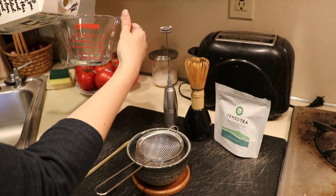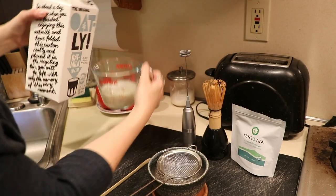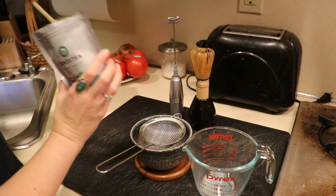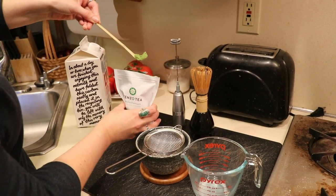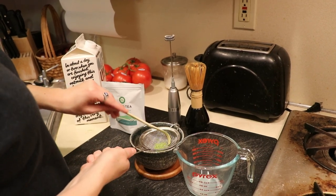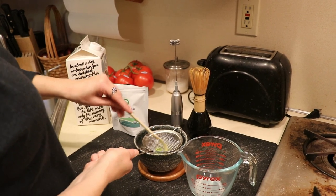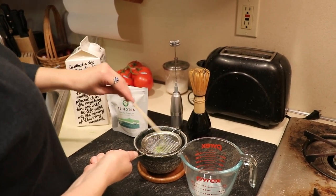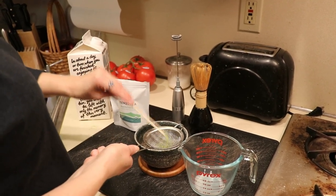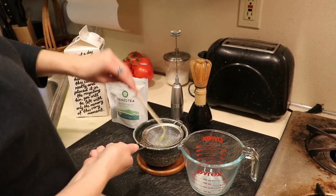Now for the hot matcha latte. Pour one-quarter cup of milk into a measuring cup and heat it in a pot on low heat. Then go in with the same matcha powder and sift it through the sieve with the bamboo scoop — same process as the first recipe — until everything has passed through.